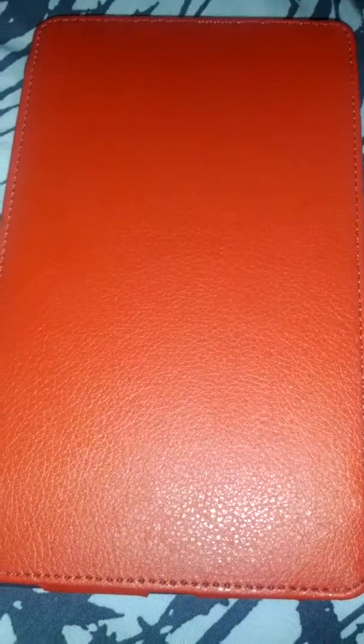Hey, how you doing? This is Emilio, and I'm doing a review on the Nexus 7. I love technology, so when I get a chance to get my hands on some technology stuff, I love to show it off on YouTube and show what I got, no matter if it's old, new, in the middle, whatever — I just like to have it.